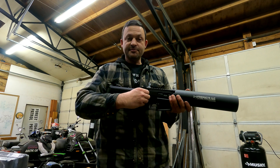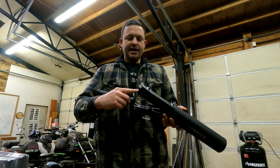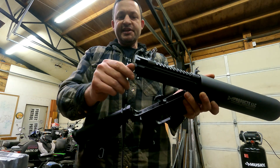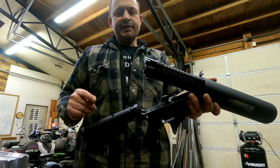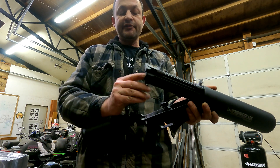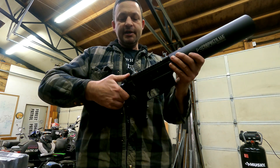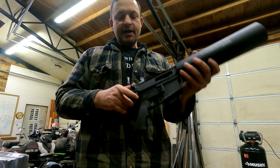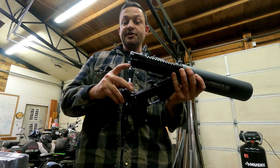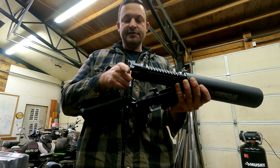I first noticed when I built this that the bolt actually sits recessed from this surface right here. On all my other ARs, the bolt is either flush or maybe even a little bit proud of the surface, and it actually rubs on the buffer when you put the upper onto the lower. Not on this gun — there's just no interference there at all. I've actually measured it: it sits 30 thousandths down inside of this surface here.